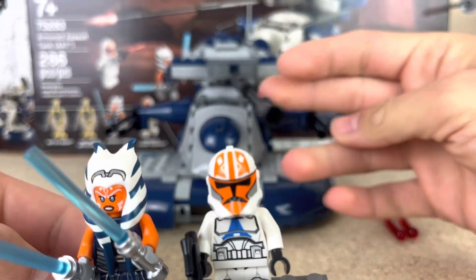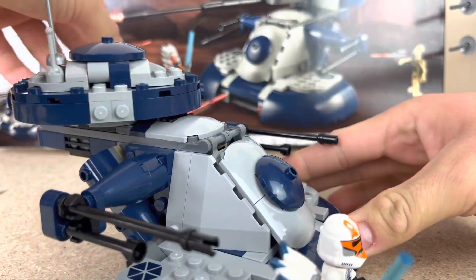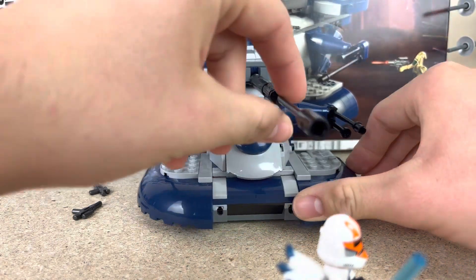I like how the turret can swivel 360 degrees — let me try and show that right here. Yeah, and it can also rise up pretty high. Looks really nice too.